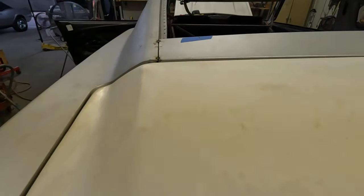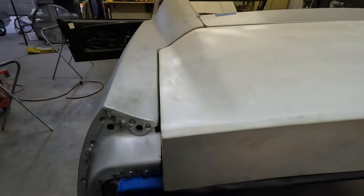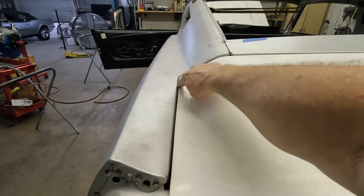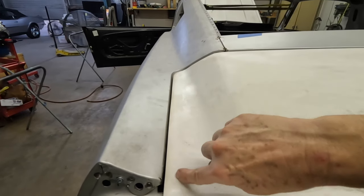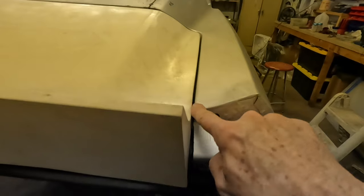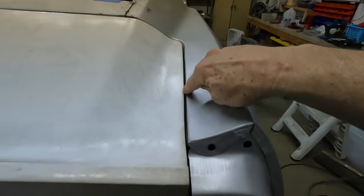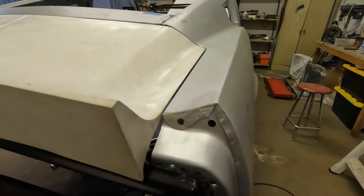I was having a heck of a time trying to get the trunk lid to fit the car, because the quarter panel came down and then went in, so the trunk lid was hitting this corner and it wouldn't even close — it was happening on both sides. This corner was hitting the trunk lid and as you came down it would get tighter and tighter. I had that problem on both sides and I wanted to point that out as you're doing this and putting these parts together. You can use whatever you need — I just happened to have an old 2x4 and a scissor jack.